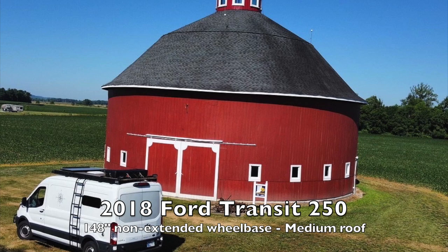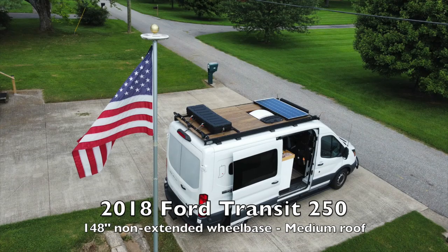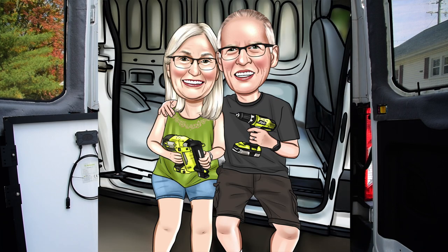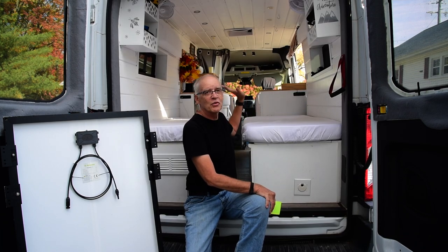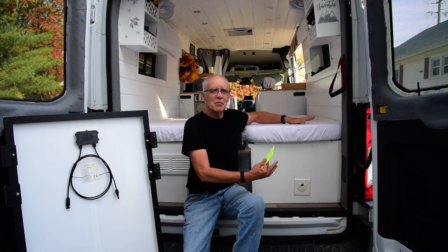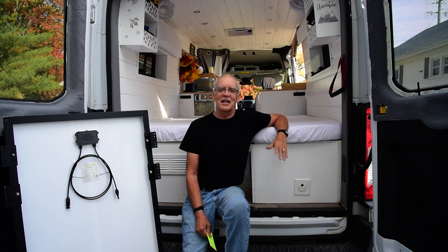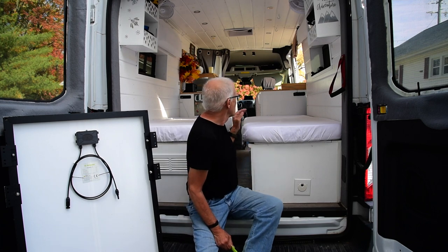My wife and I converted this Ford Transit. It's a 2018 250, 148 wheelbase, medium roof van. We got it empty, and about two years ago we were really into the thick of converting this. Right now it looks kind of plain — we normally would have beautiful bedspreads on here. My wife really did a wonderful job with all the woodwork, but we just emptied it out. We got back from an ultra trail race — we did a 50K together up at South Bend — and we have another trip in a few weeks.